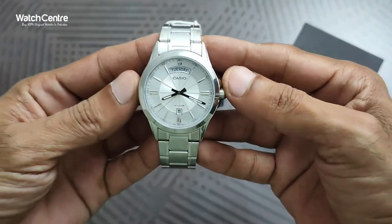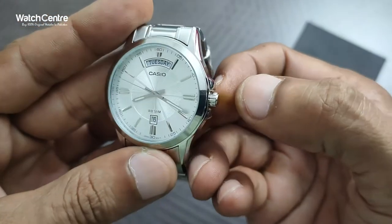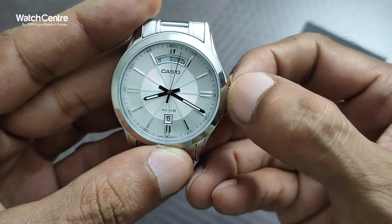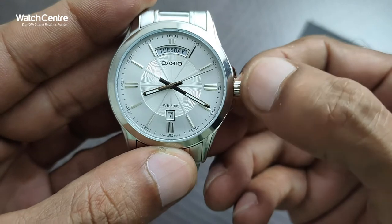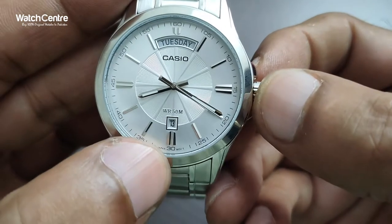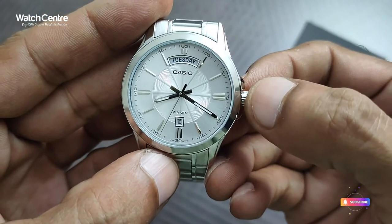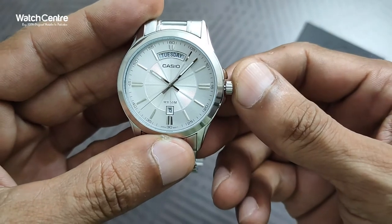It's a very attractive dial. With this middle crown knob you can adjust the day, date, and time. You need to pull it up once and move it clockwise to change the day — Friday, Saturday, Sunday, Monday, Tuesday — and in order to change the date you move it counterclockwise. As you can see the date is changing at the bottom. Also, WR50M is written on the dial, meaning water resistance 50 meters. This is how you adjust the day and date.